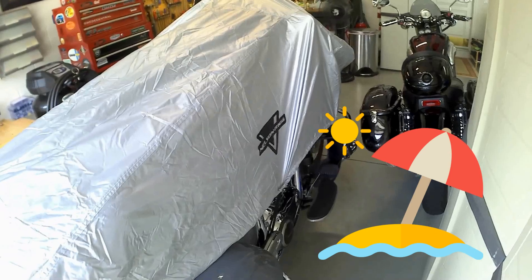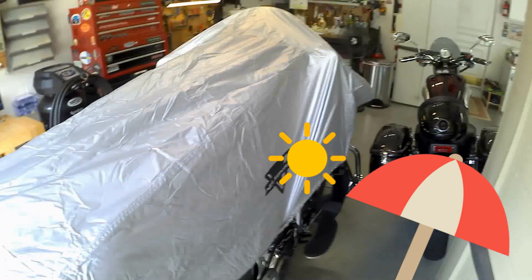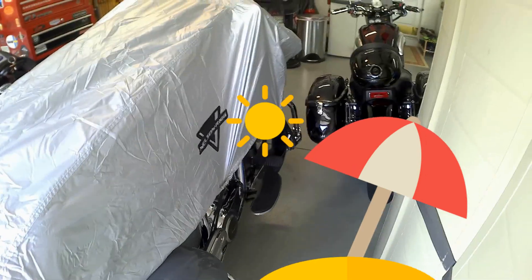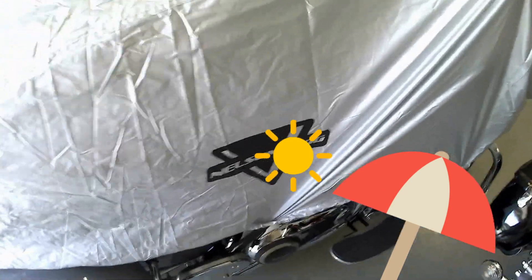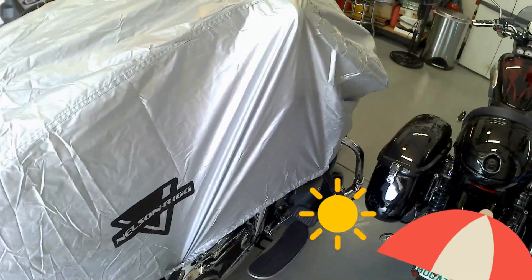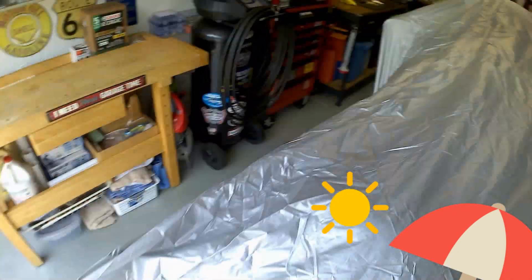I like it — it's a nice quick speed cover. It protects all the main parts of the bike from weather. Now when I go to work I can pop this on real quick without working up a sweat in the 90 to 100 degree sun trying to put on a full-size cover. When I get back, pop the straps off, roll it up into the bag, and I'm good to go. This is from Nelson Rigging — I'll put the link in the description. Again, 99.99% UV reflectivity and UV protection.